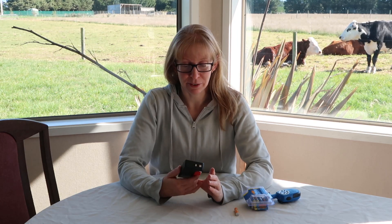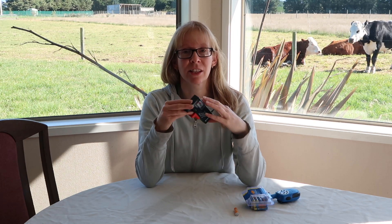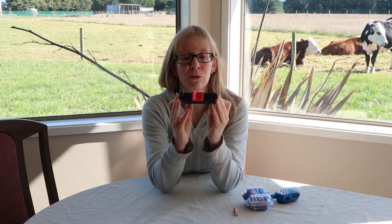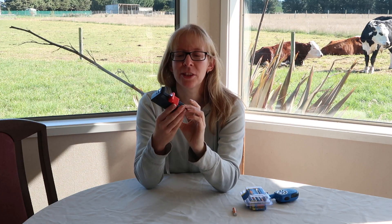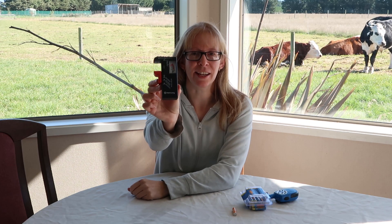I'm doing this video because Clint bought something that I thought was a stupid idea, and I'm having to concede it was brilliant. He came home with this — it's a battery tester.